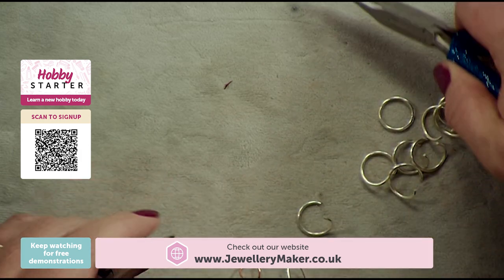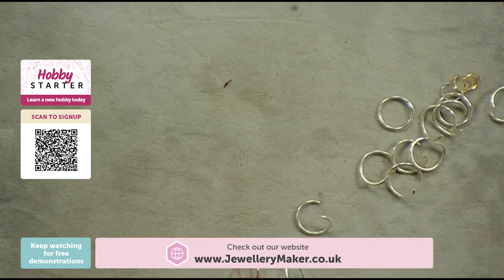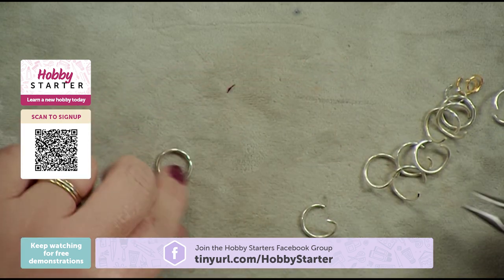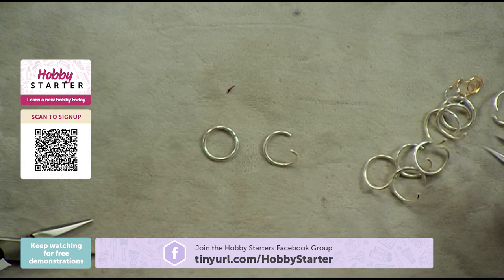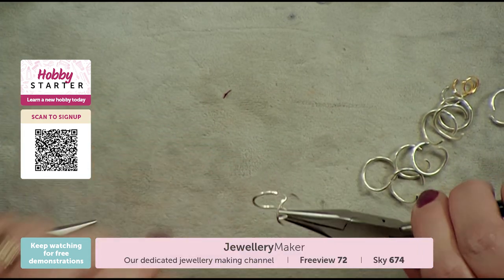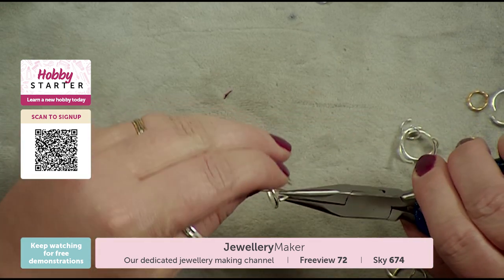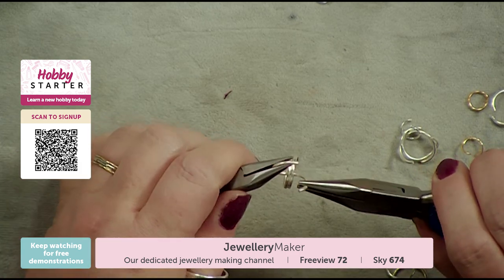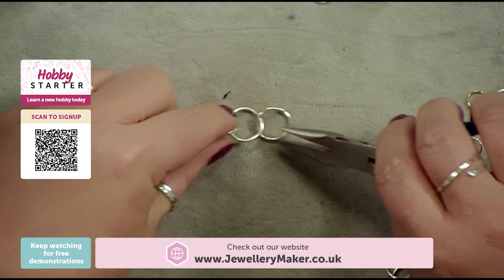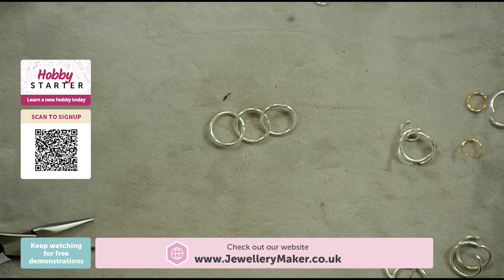So when I say make sure your jump rings are open and closed, this is part of your preparation. Taking my jump ring, I'm literally just opening a couple and making sure they're right. When it comes to actually making a one-in-one, it really is as simple as: take an open jump ring, add two closed jump rings, and then close that jump ring.